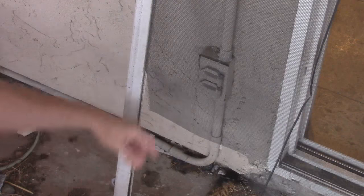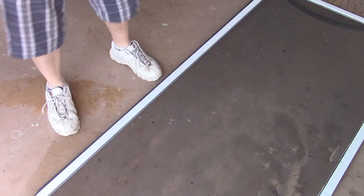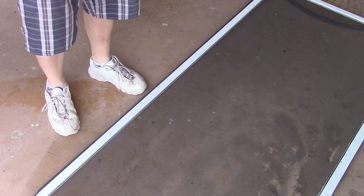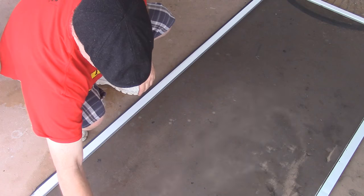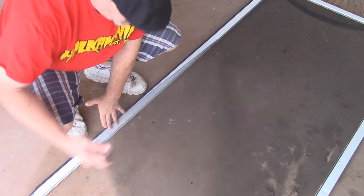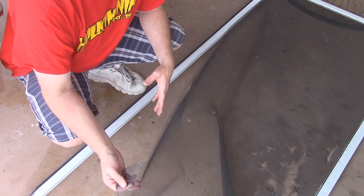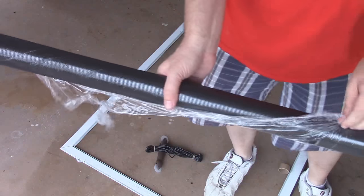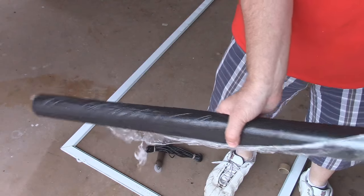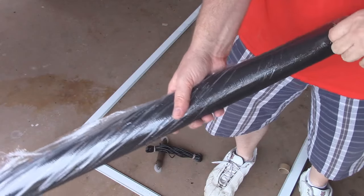The new screen I got came with new spline, but sometimes that stuff gets old and deteriorates and you have no choice but to buy new stuff. The screen kit I bought is pretty much the same material as what was here, which is fiberglass, and I think I spent nine dollars on it - it also came with everything I need to do this. That's really cheap. I got the cheapest fiberglass screen because if my dog runs through it again I'd be really pissed off if I spent a lot of money.